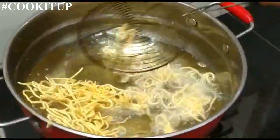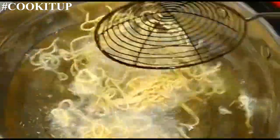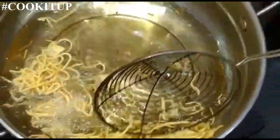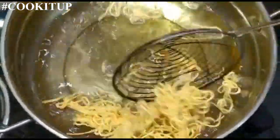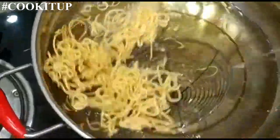The oil is hot now. Just one minute is enough. Don't make it red — just a little bit of golden color is enough. And we will take it out.